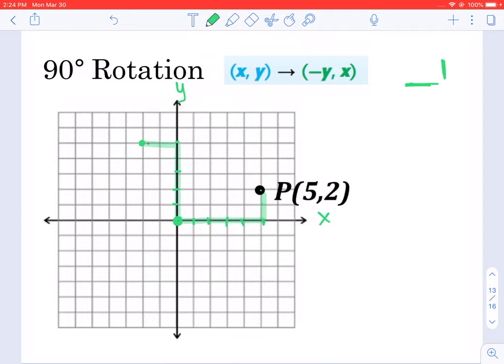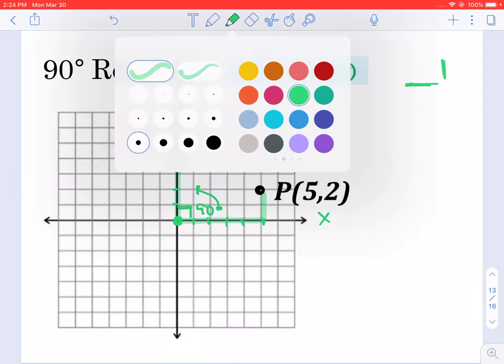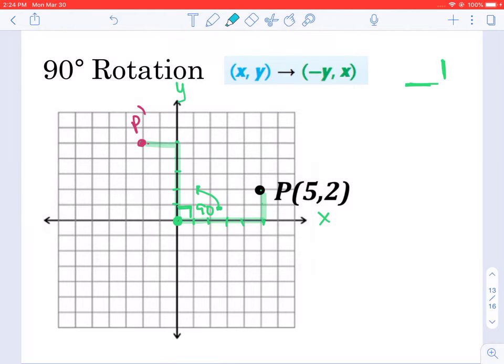You can see how we're rotating this 90 degrees — this section here is 90 degrees. This new point is going to be point B prime. We just rotated it. We could also connect P and P prime with the center of rotation, and the angle between these two lines is 90 degrees.